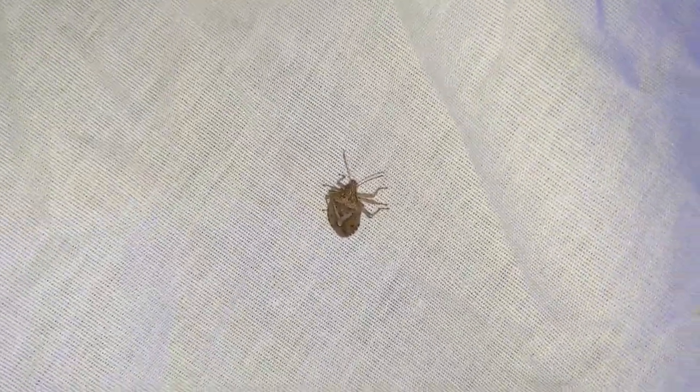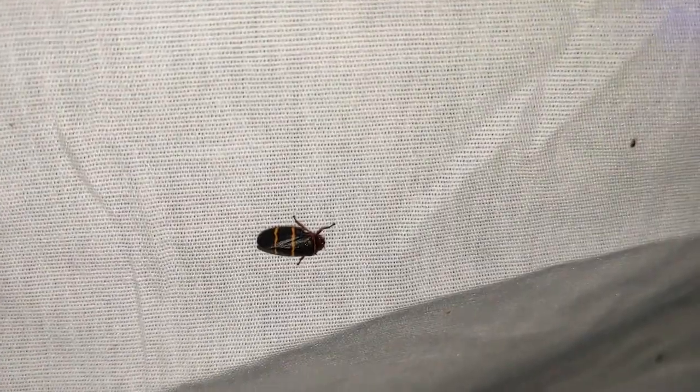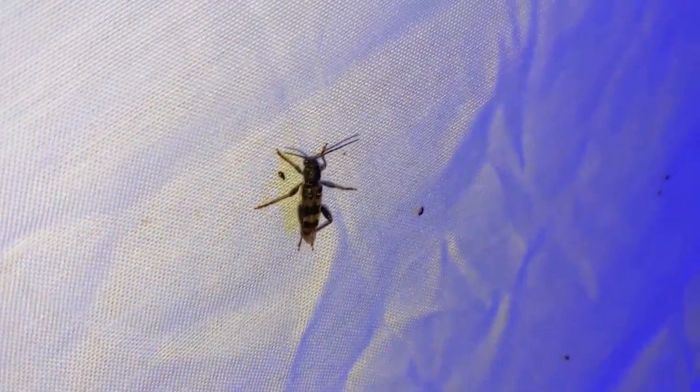Looks like we've gotten our first moth over here — first moth of the day. He's not going to stay still at all; looks like one of those little brown jobs, probably nothing distinctive. We've also got a stink bug, and actually a bunch of two-lined spittle bugs — they're all over the place over here. Let's go check the other sheet: a little beetle, a bunch of thrips, stink bugs, and leafhoppers. Let's go check the baits.